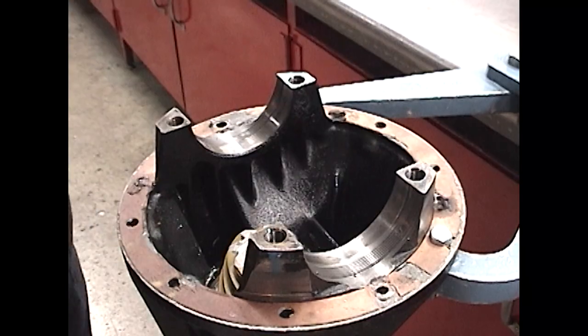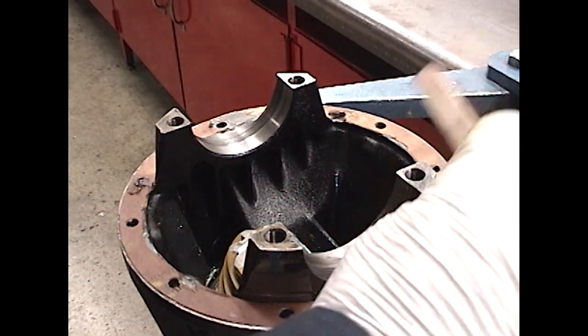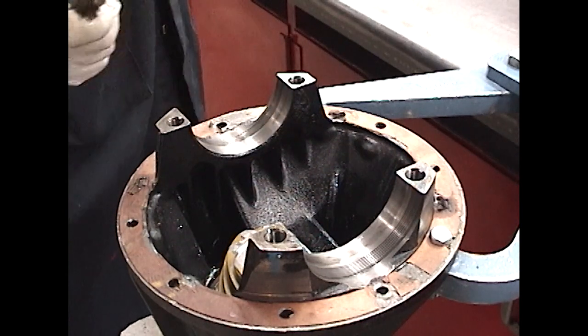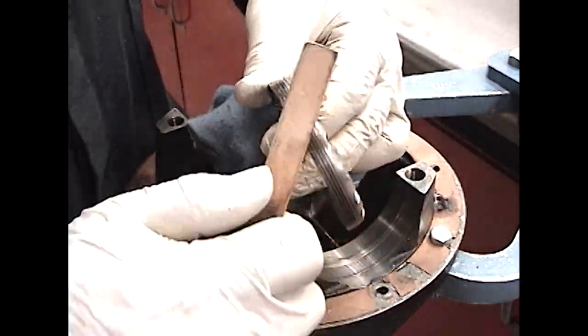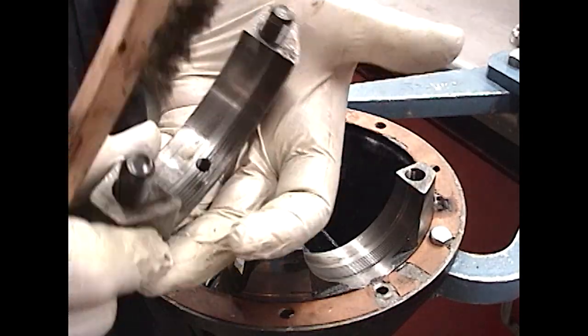Go ahead and clean the adjuster saddles. Use a wire brush to clean the threads for the adjusters. Also, clean the adjusters and the bearing caps.